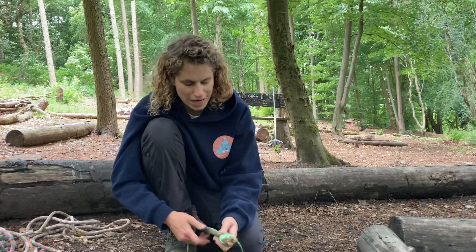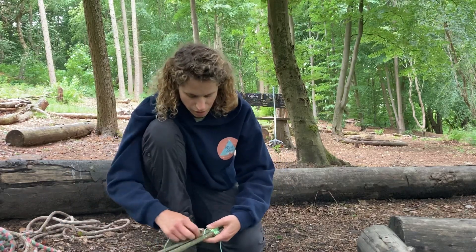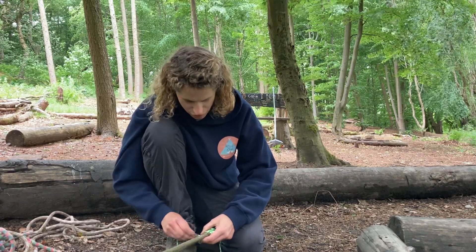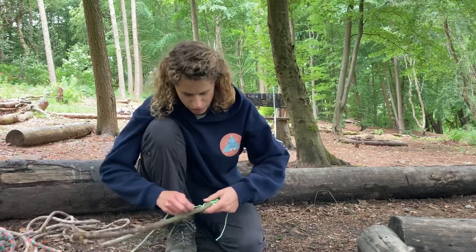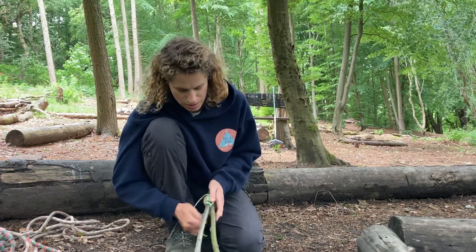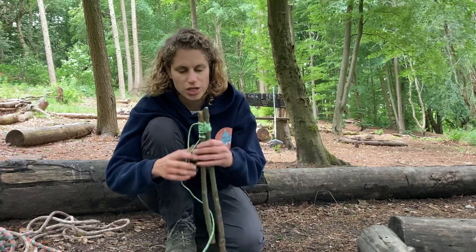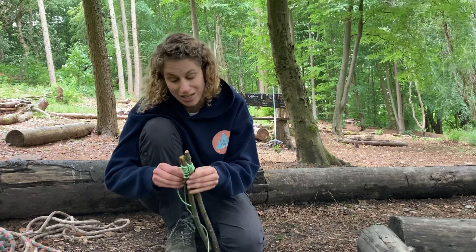And then to secure it again we'll do another clove hitch. I can't do an open one this time so we'll do a closed one. I'm going to make my cross on the top here — got my cross there. Then just go up, round and under the top bit to make my clove hitch. Slide the knot up and pull it tight. And there we go — that's my shear lashing, and you can use this if you're making some kind of tripod. Shear lashing to lash two pieces of wood together, next to each other.